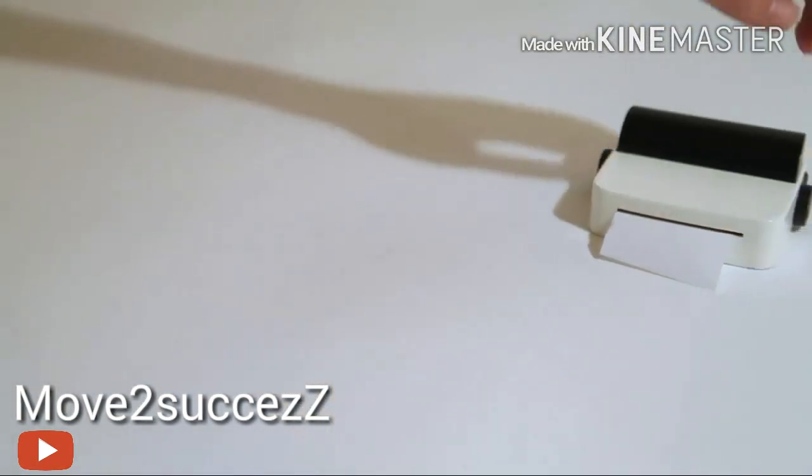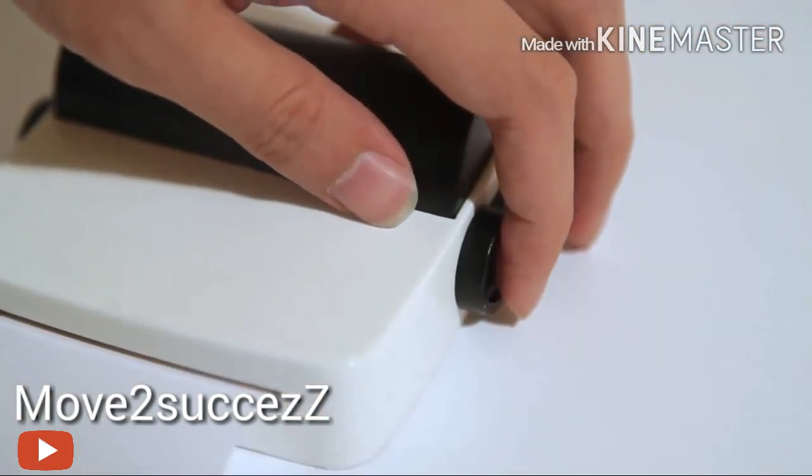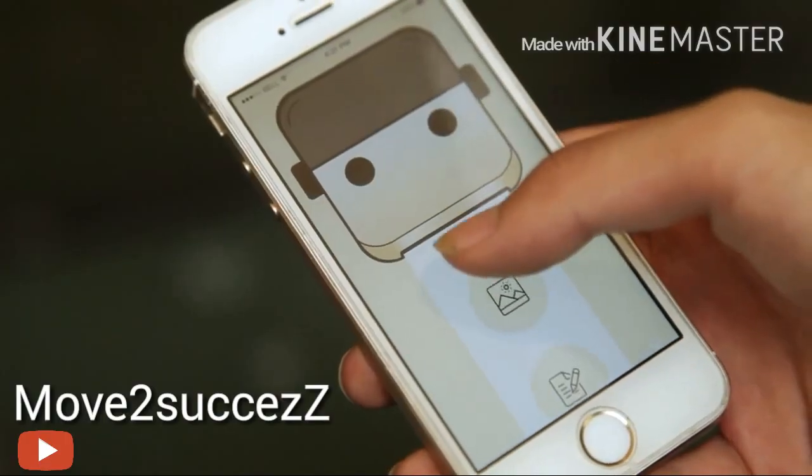Its design is easy to use. You just turn it on, connect via Bluetooth, and then you can print anything on your smartphone.